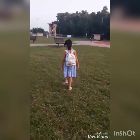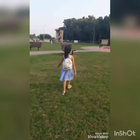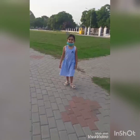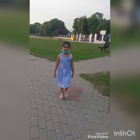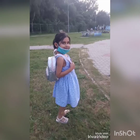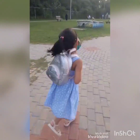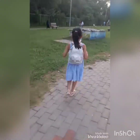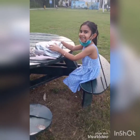Assalamu alaikum to all of you. I am Anaya Faisal. Today, I will make a video on my art. Here, I am in a park — it's my favorite park. I will use two techniques in painting. First is watercolor painting. Let's start.